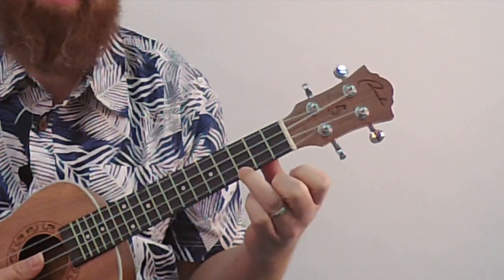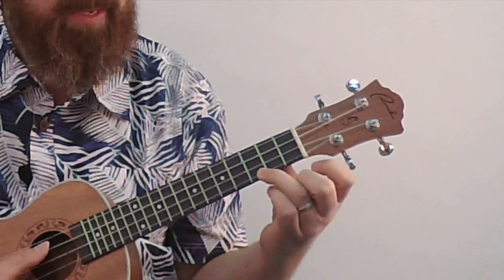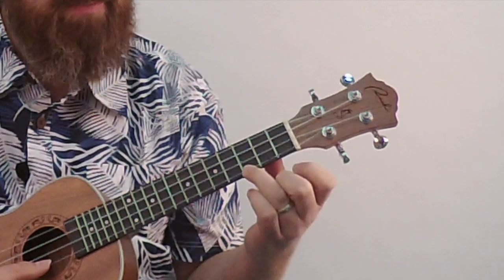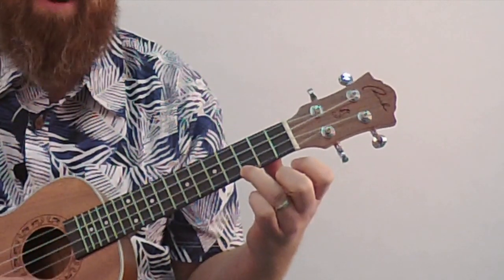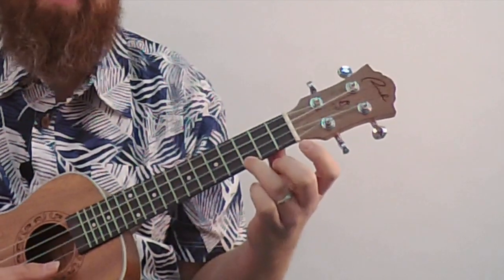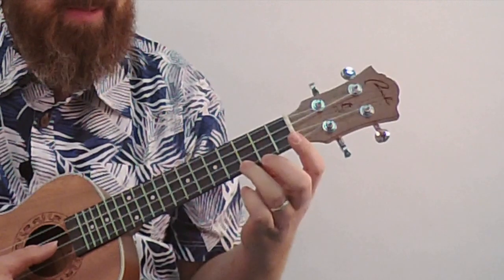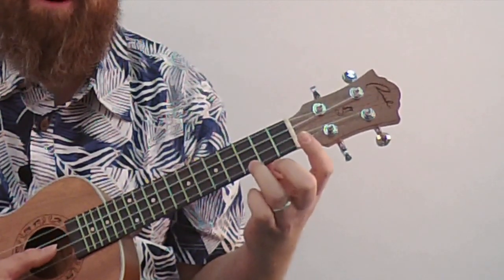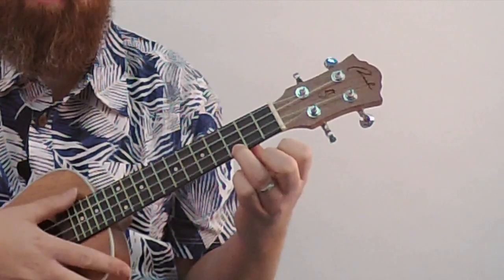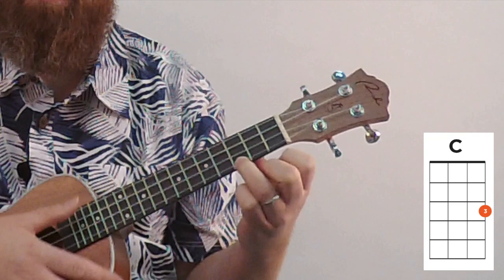If you're close to the fret, that's a good placement. If you're a little to the left, sometimes you get a buzzy sounding note. Move that finger a little to the right, close to the fret, and you get a better sounding note. When you have your finger pressed firmly, it'll leave a little dent on your finger — that's good, it means you're pressing firmly. Once you get it, take your thumb and strum all four strings down, and that ends up being your C chord.